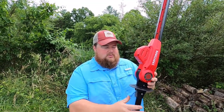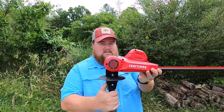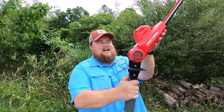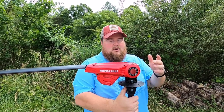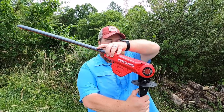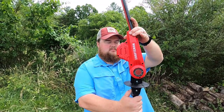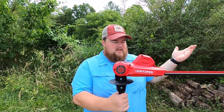Another really cool feature about this tool is that the head tilts — it is articulating. It goes a good 90 degrees this way and 90 degrees that way, so you have 180 degrees of movement. You are locked in with, I believe, 45-degree stops. So that's pretty cool.